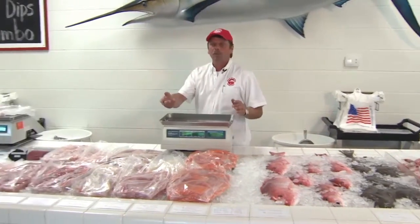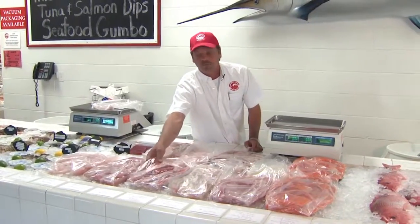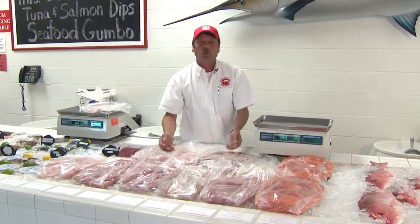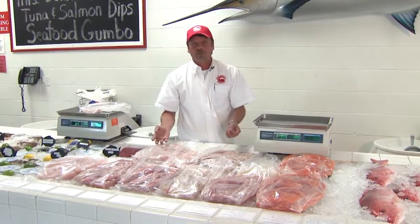Most people want to come down and they want to do a fillet. That way it's convenient. It's easy for them to pick up, take it straight home, put it on the grill, fry it, put it in the skillet, whatever they want to do to it.